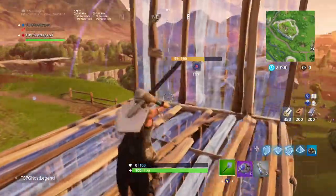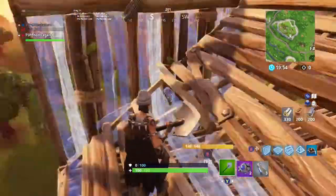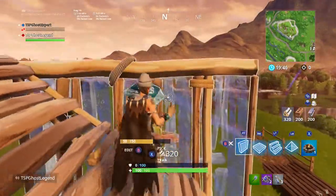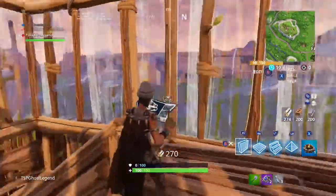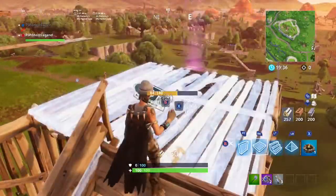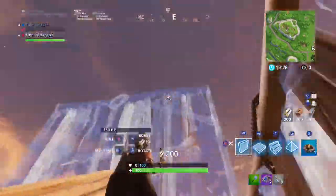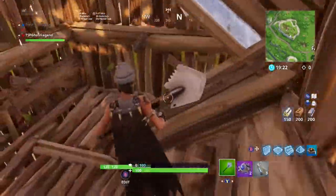Build a ramp here like this, and then go like this, and then go like this. Build around, and then build another ramp and then another one of these. And then build around here and do it two more times — so it's three. This is his neck.